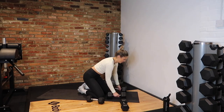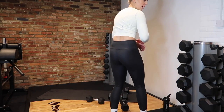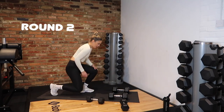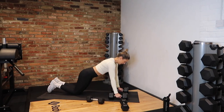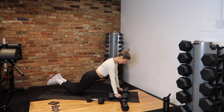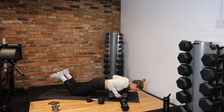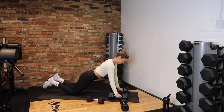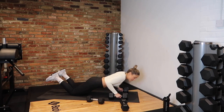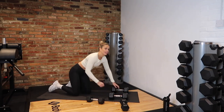Get ready — we're into our push-ups. In 3, 2, 1 — let's go! I want your elbows to come back, not out to the sides. Core tight, back, and down. Let's go team! 10 seconds, keep going, one more — and rest.